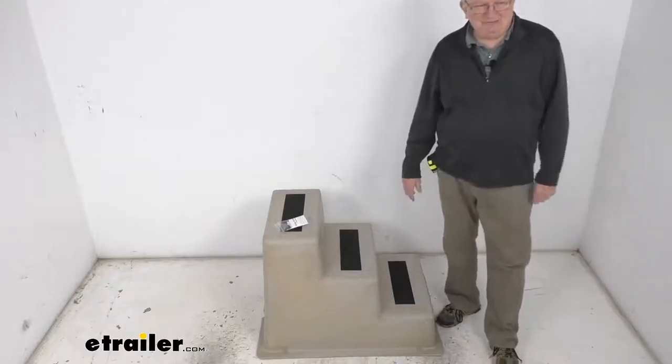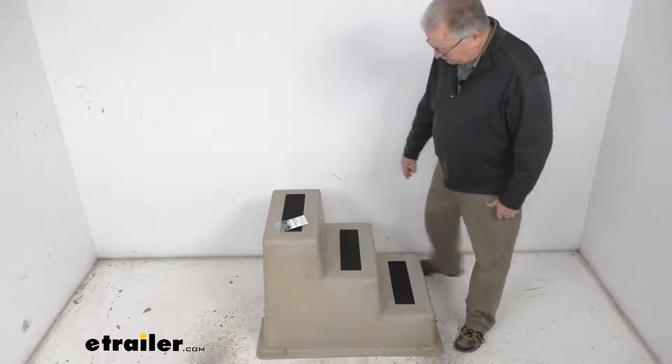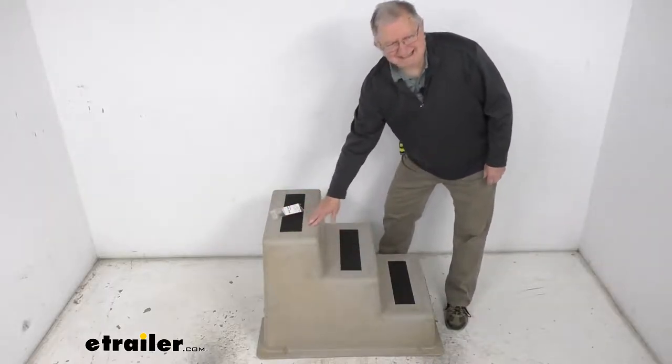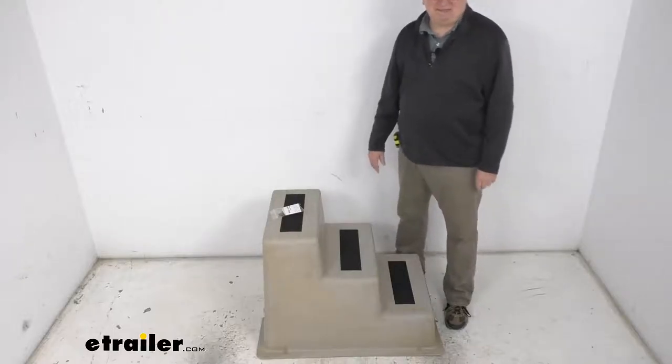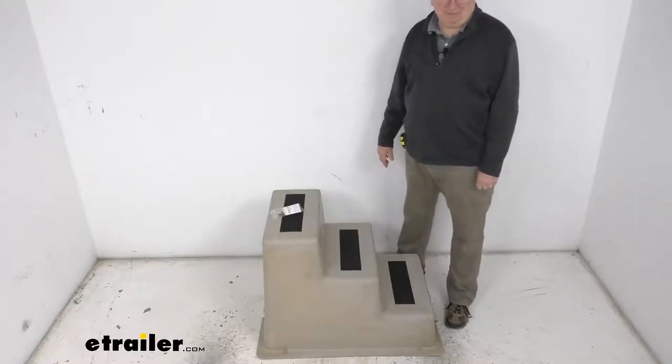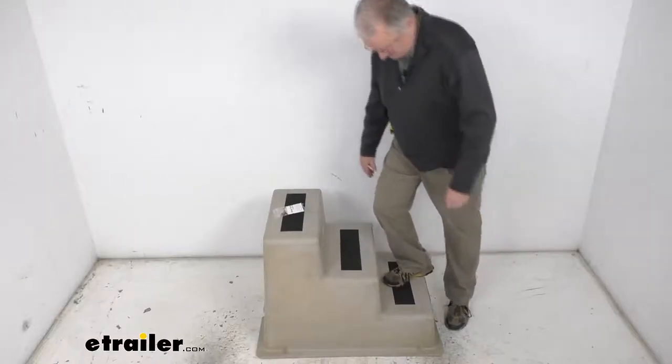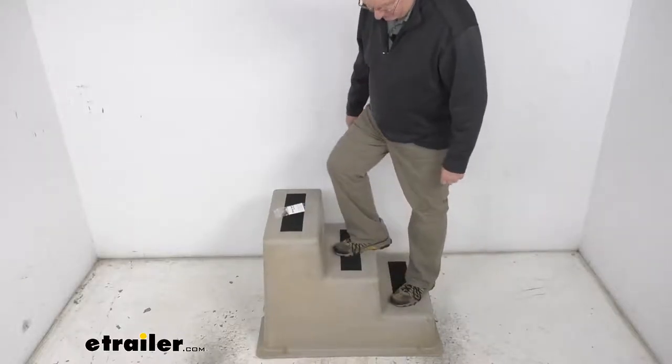This is very easy to clean with soap and water. Also, what's very nice is if you look on the top of each step, they use an adhesive StepSafe non-slip pad on the top of the steps to provide grip and help prevent any slipping. You can see as you walk up the steps and your foot goes on those pads, you don't get any slipping with your shoes.